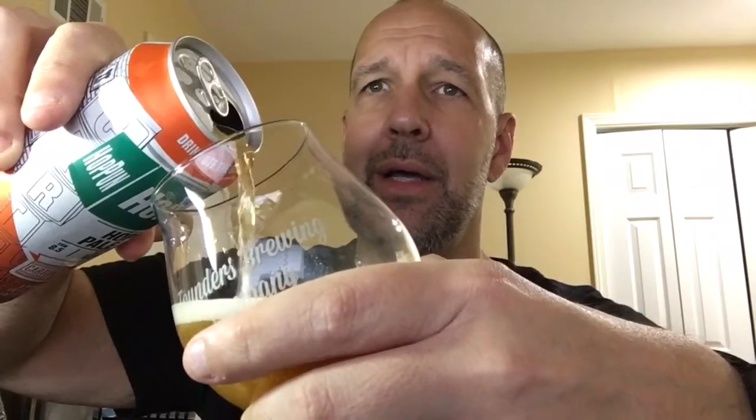Carton Brewing Company is in Atlantic Highlands, New Jersey. This was given to me by a friend of mine while I was in New Jersey, so I'm looking forward to giving this one a taste test. According to their website, Hoppin actually uses experimental hops.